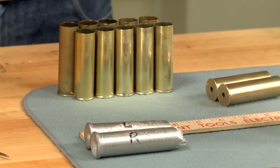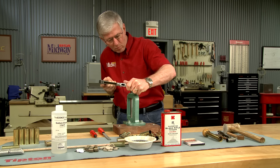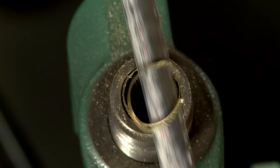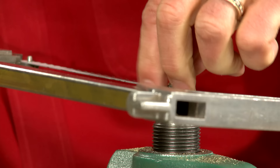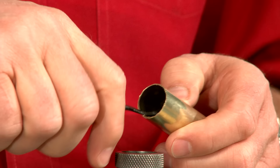Brass shotgun shells come in various lengths. I've cast the chambers of my old Parker shotgun and measured the castings to determine the length of the chambers, which is about 2 and 5/8 inches. Next I'll trim the cases to the correct length using a trim die that we made here in the shop, then deburr them.